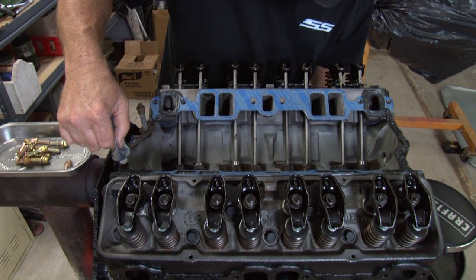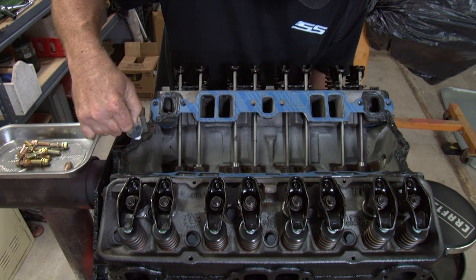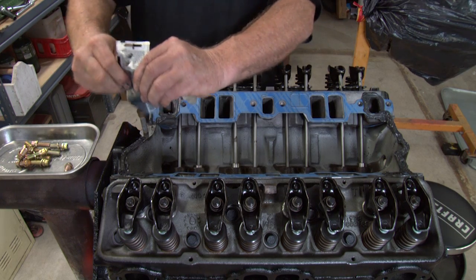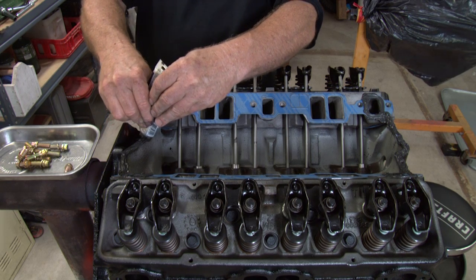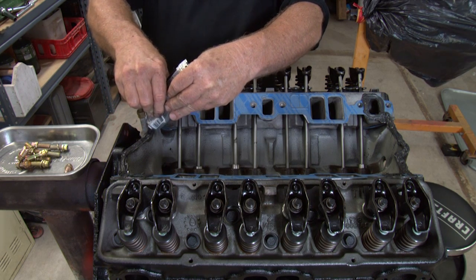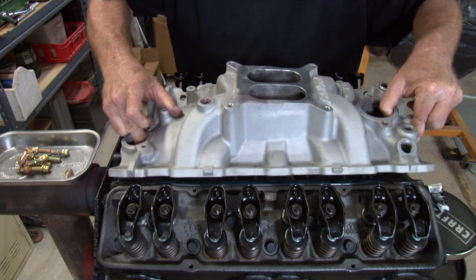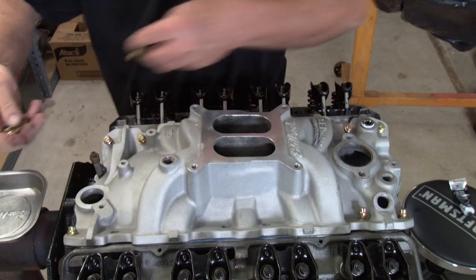We run a bead of RTV down to the corners of where the intake manifold meets the bottom. And then we run a nice, about a quarter of an inch or better bead of RTV across the top of the block on both sides. And that's our seal from the front to the back. Then we set the manifold on and started the bolts.